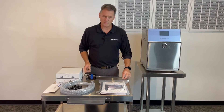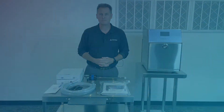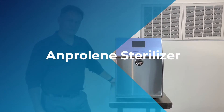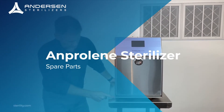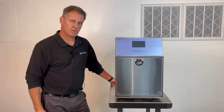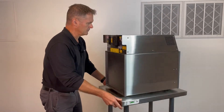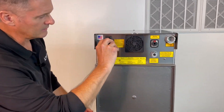And finally, let's go over two critical components on the sterilizer. Your two spare parts are an extra key located on the front leg of the sterilizer and two extra fuses located in this compartment.